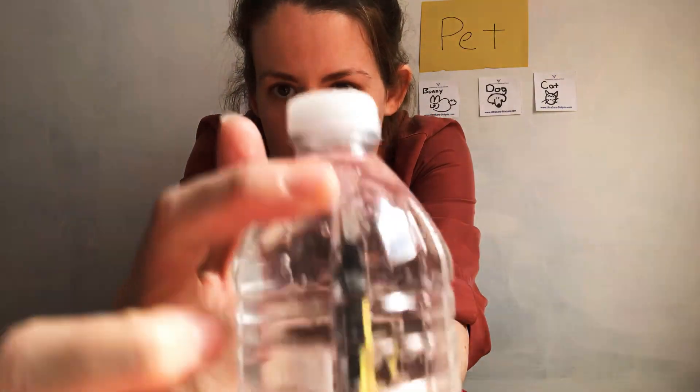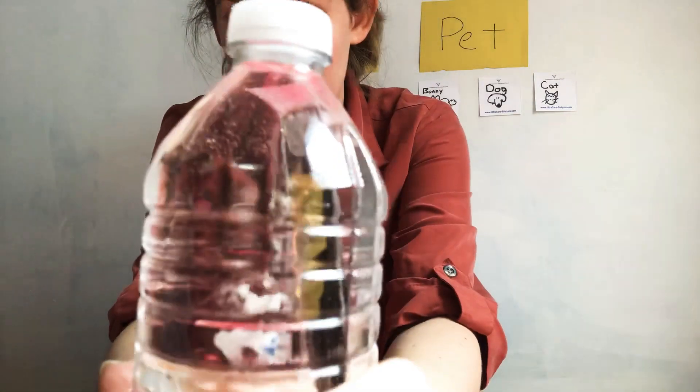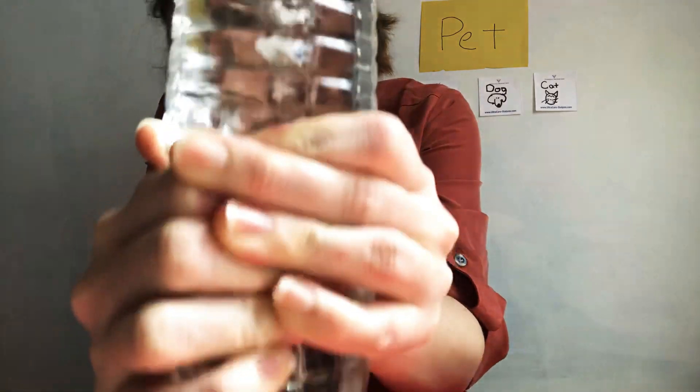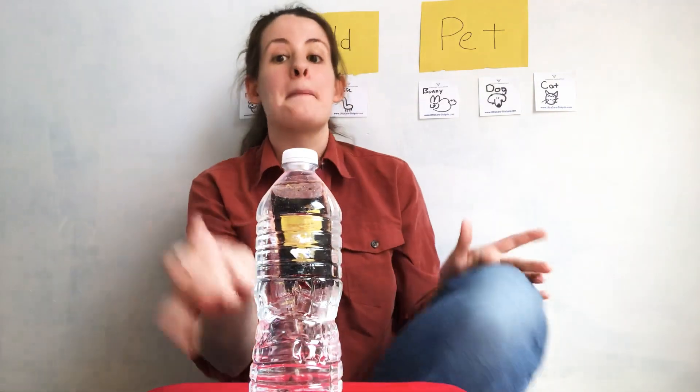Does the soy sauce packet stay at the top? Yes, it's staying at the top. Now what we need to do is squeeze it really, really hard and see what happens. Watch the packet — what happened? Is it at the top or the bottom? It went to the bottom. And when I let go, it came back to the top.